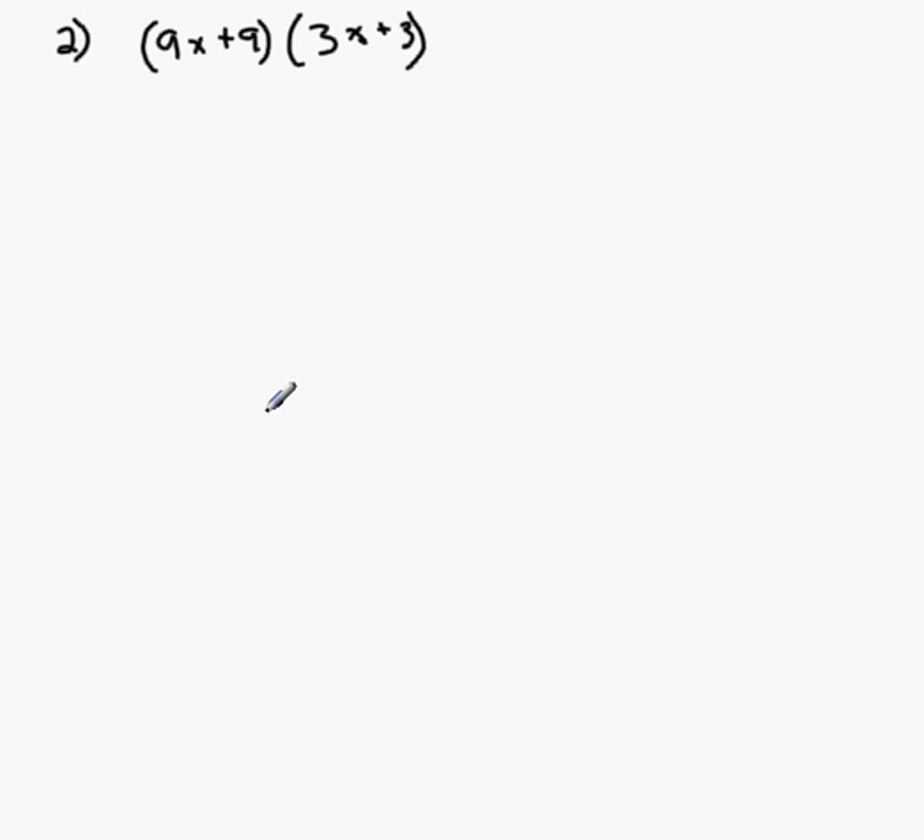Another method of multiplying binomials together, rather than FOIL, is what I call the long multiplication method, and it looks like this. So let's say I have two binomials that I'm multiplying together: 9x plus 9 times the quantity 3x plus 3. I can simply put the 9x plus 9 in this position, with a little circle around that to distinguish it from x, and 3x plus 3 goes right underneath it, with a line like so.